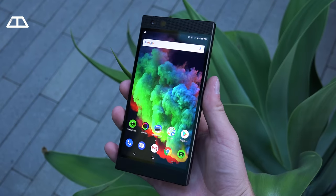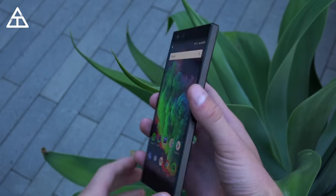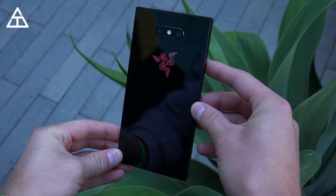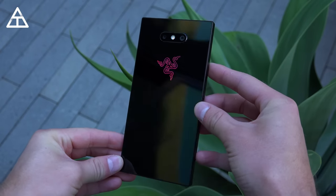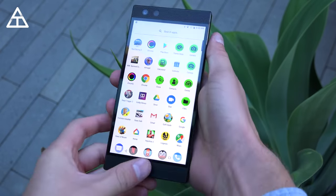And here it is — the Razer Phone 2. Right away it looks similar to the first version, which isn't necessarily a bad thing. Flipping it over to the back, you'll see it has a reflective glass back because it supports wireless charging. Also, there's a little hidden gem: that Razer logo on the back, which you can change the color of — more on that in just a second.